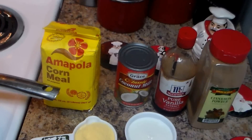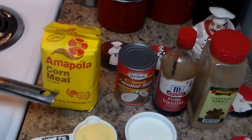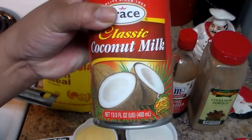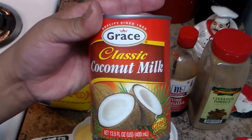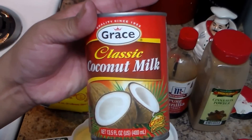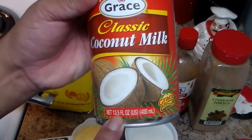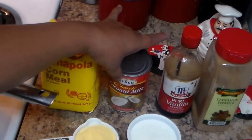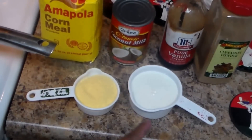Welcome to my channel! In today's video I'm going to make a caramel cream with coconut milk. I have one can of coconut milk — I'm using the Grace brand because it's real thick and creamy, that's my favorite coconut milk. We're going to use one can of that and one cup of just regular milk.